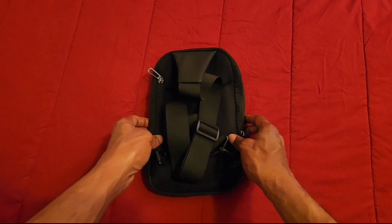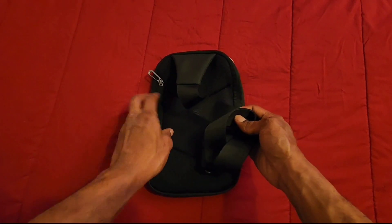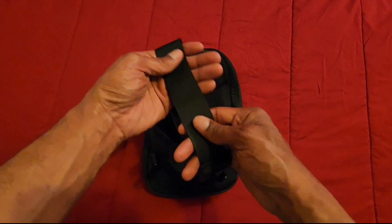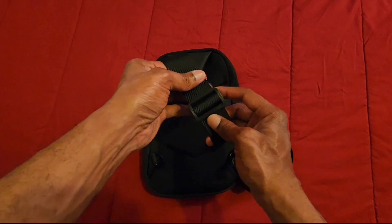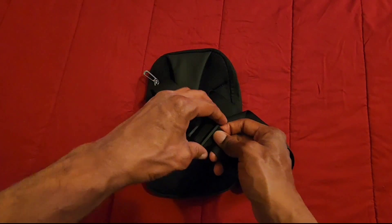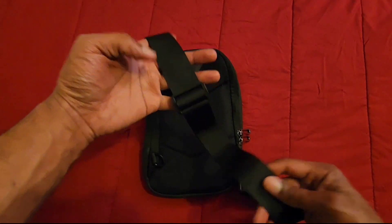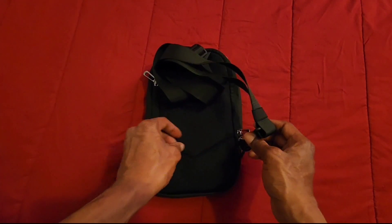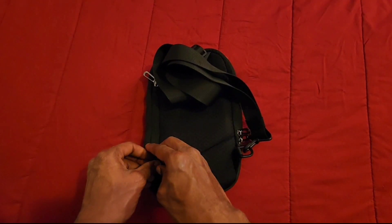On the back of this bag we have a nice comfortable little pattern, so when you're wearing it it's going to be nice and comfortable. The strap is very comfortable — I like it. You can also adjust it by just pulling it up and down to your liking. You can also switch the strap from side to side.